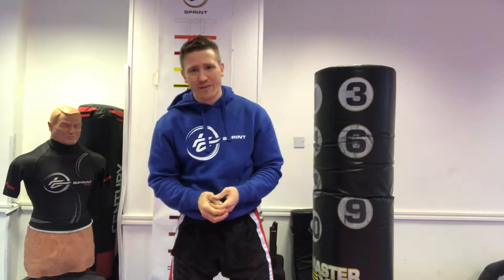Hi, I'm Alex from Sprint Martial Arts and I'm going to explain the process to you about how you can come down and try a free class with us. The free classes take place in our beginner programme and they're one hour long. It's a 20 minute walk and stretch followed by 40 minutes of basic techniques.